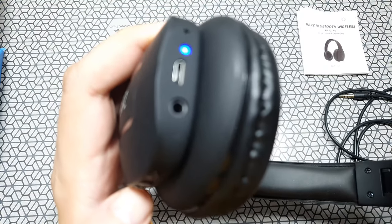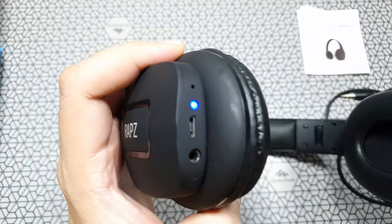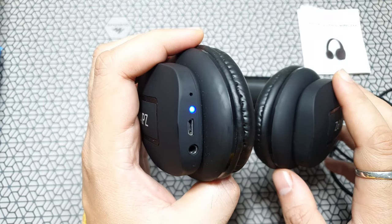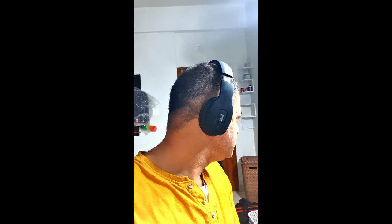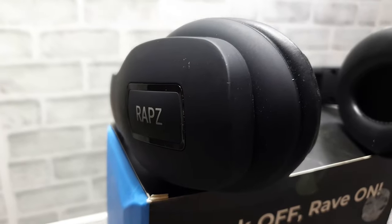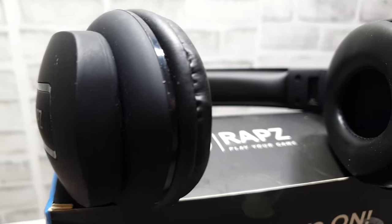I'm going to turn this on and pair it with the device. Once it's paired and you're not using it, the blue light constantly stays on. As for the fit, I think it's really nice — it's on par with other headphones in the market. There's a lot of construction noise in the background; this doesn't have any noise cancellation but it does eliminate a lot of background noise. It feels good, it doesn't fall off, it's very light, and it sits pretty firm on your head. It felt slightly small, but it's good.